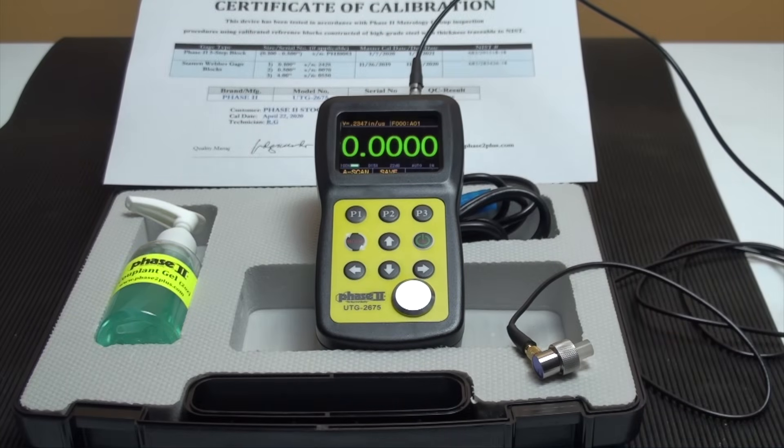This is an instructional video detailing the applications and functions of the Phase 2 UTG-2675 ultrasonic thickness gauge. The UTG-2675 is designed to test thickness of metallic and non-metallic materials, as long as they have parallel top and bottom surfaces and sound waves can travel through the material. This model also has a through-coating function, which allows for tests on painted and coated surfaces. Live A-Scan and B-Scan provide the highest level of functionality in thickness gauging today.